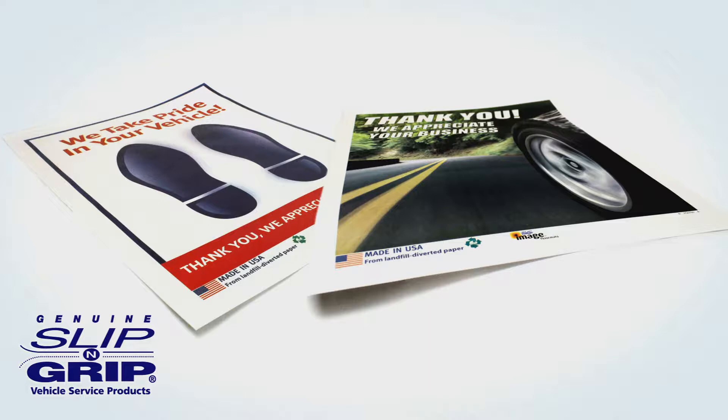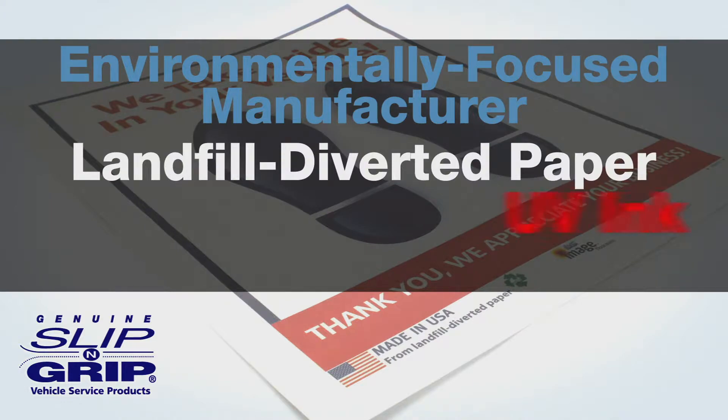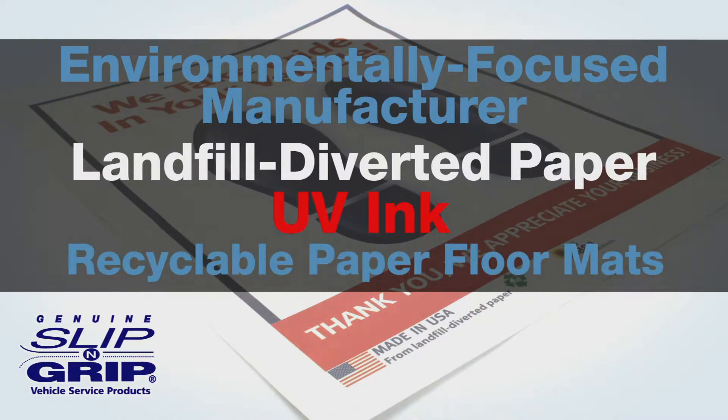All paper types are suited for most applications. As an environmentally focused manufacturer, we use landfill-diverted paper and UV ink, and our paper floor mats are recyclable.